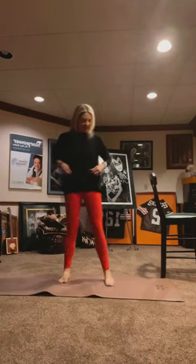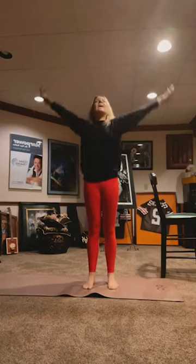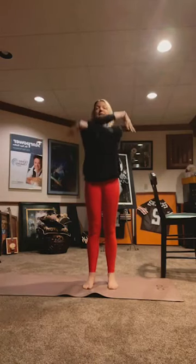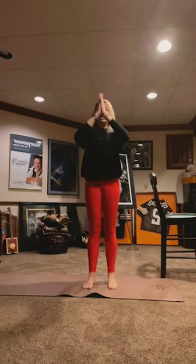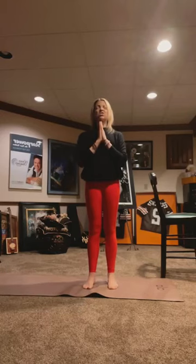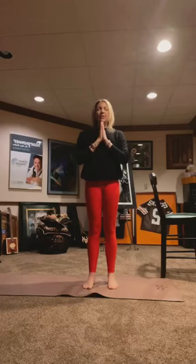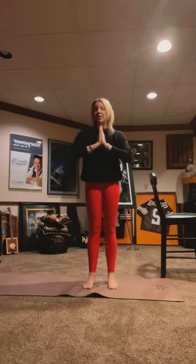Bring your feet hip distance. Take a deep breath in, exhale out. We'll do that again — deep breath in, exhale out. Bring your hands to prayer at heart center. Close your eyes if it's comfortable to you. Take a moment to check in with yourself, see where you're at today. Releasing anything no longer serving you. Setting your intention for your practice or for your day — anything, one word, a phrase, today is going to be a great day.